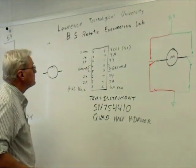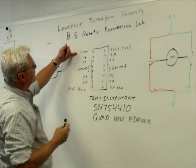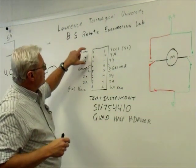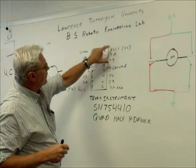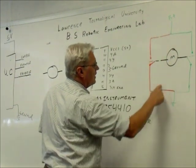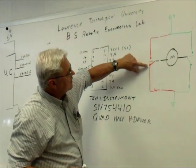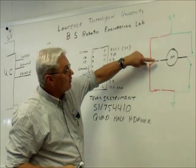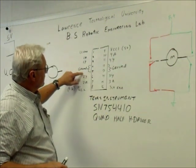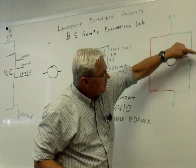Let's go through the pin-out of the chip. Pin one is the enable for outputs one and two. Remember, the quad half-H driver has four halves, so each half of the chip is a full H-driver. The 1Y output is a switch that can connect the motor to either ground, power, or no connection at all. Output 2Y does the same on the other side of the motor.